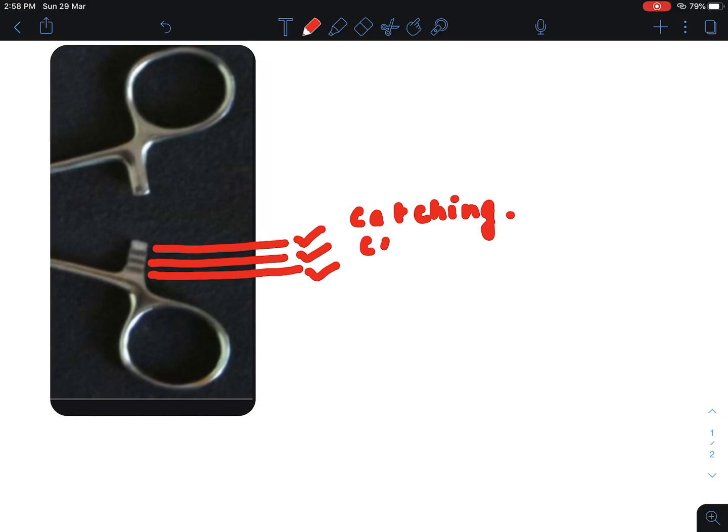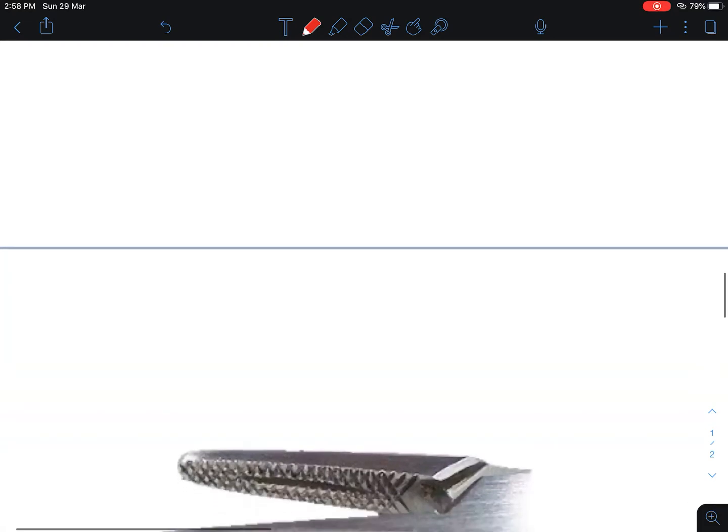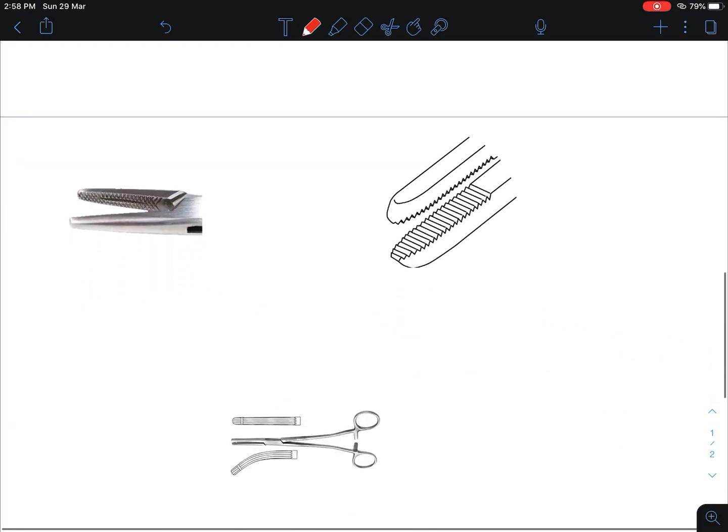I want to discuss more about this ratchet or catch. You can see the parts of the catch — there is the first part, the second part, and the third part. The first part of the catch is used for catching the tissue, the second part is used for clamping the tissue, and the third part is used for crushing the tissue. When the catch or ratchet is pressed, the blades are held in the closed position.